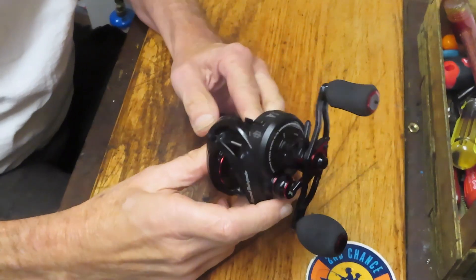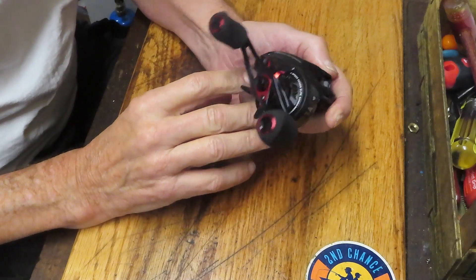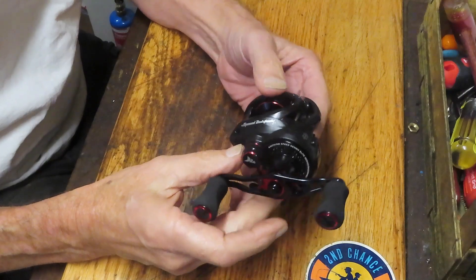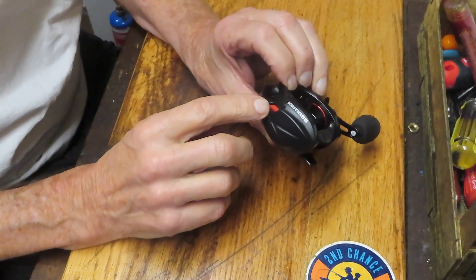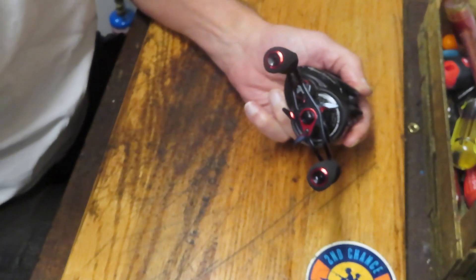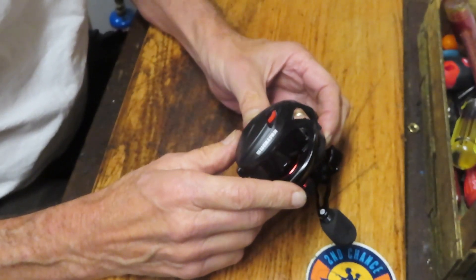Hi, this is Dennis with Second Chance Tackle. Today I'm going to open up and show you an inside look as well as how to service a reel that we just got in. This is a Cast King Speed Demon Elite Reel. It's got a very fast retrieve, 10.5 to 1. It's got 10 bearings plus the anti-reverse bearing, on an aluminum frame with a quick release side cover. It's got what's called the Demon Eye Adjuster on the outside for your drag adjustment — just a very nice reel overall. I understand the gearing inside is a manganese type of alloy, and it's a lightweight reel that feels good in the hands. We're going to show you how to take this reel apart, how to service it, and how to keep it fishing for a long time to come.